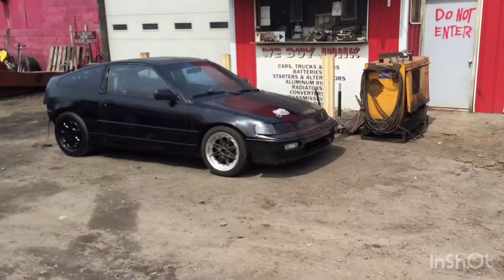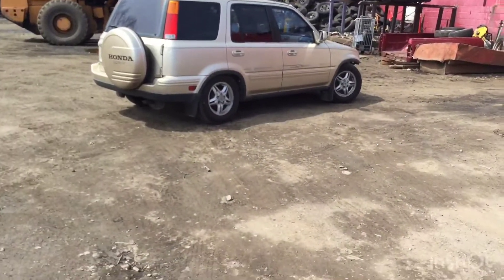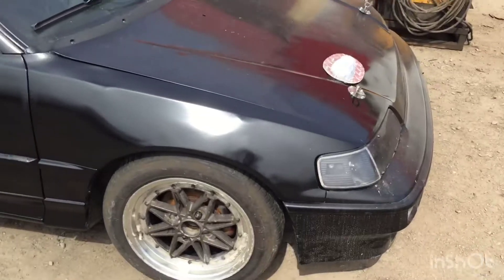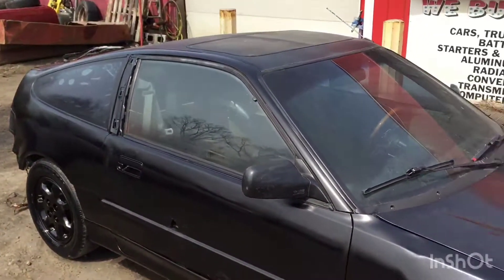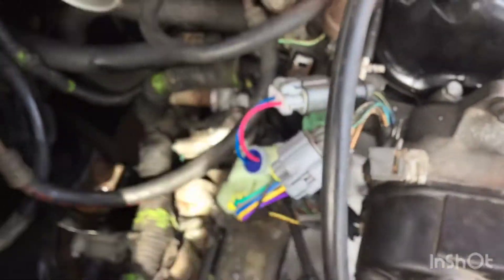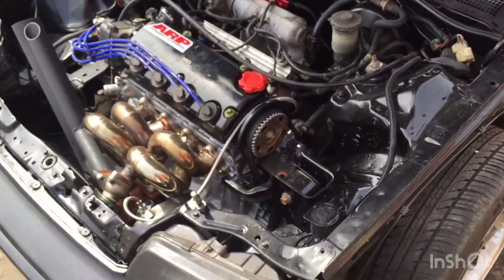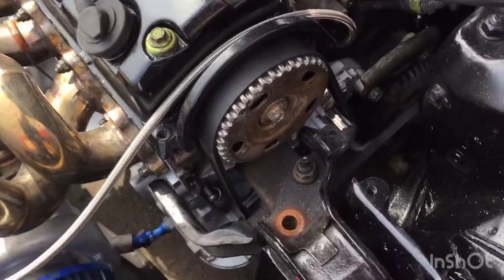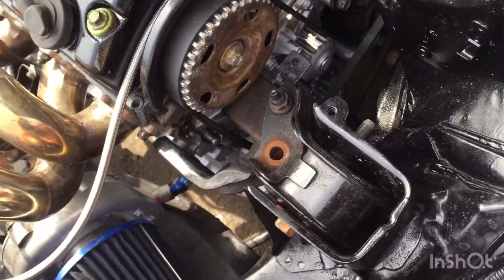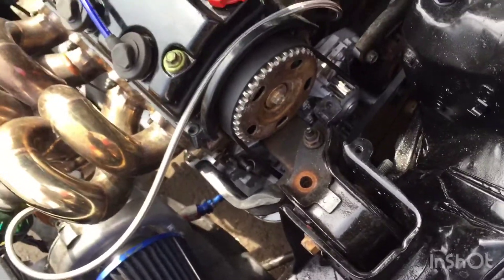What up guys, what up YouTube. Just pulled up here to my daily — just got the new distributor harness, about to put it on and finish up everything else and hopefully start this thing up today. Just put on two little harnesses for the distributor. Waiting on a camshaft and cam gear, but I'm just gonna go ahead and time it with the stock cam gear and stock camshaft, just get started right now so I can hear this baby run. It's been a while.